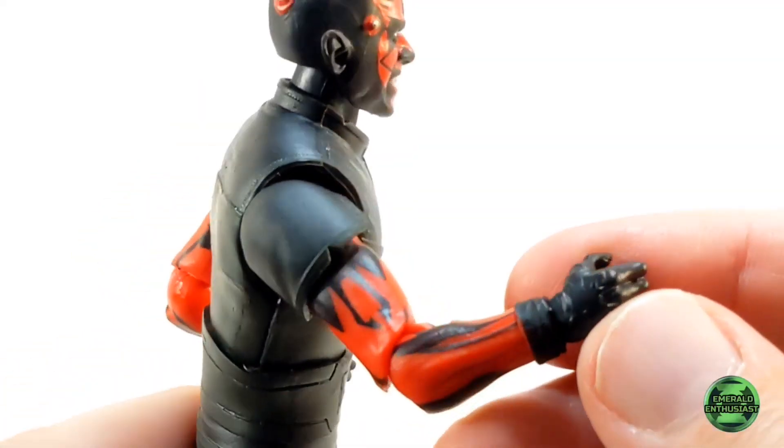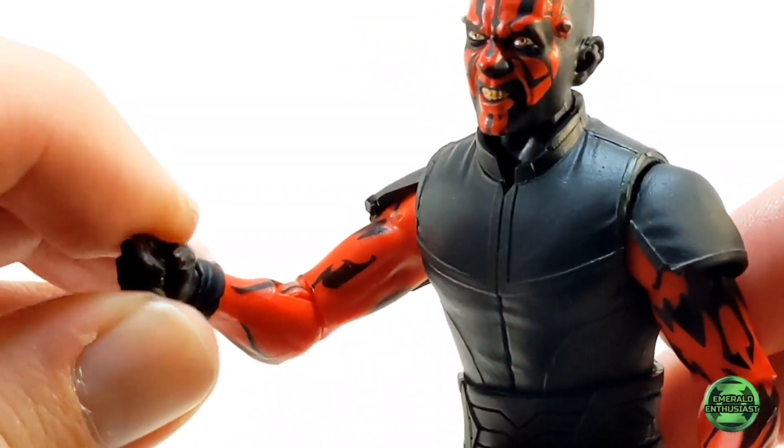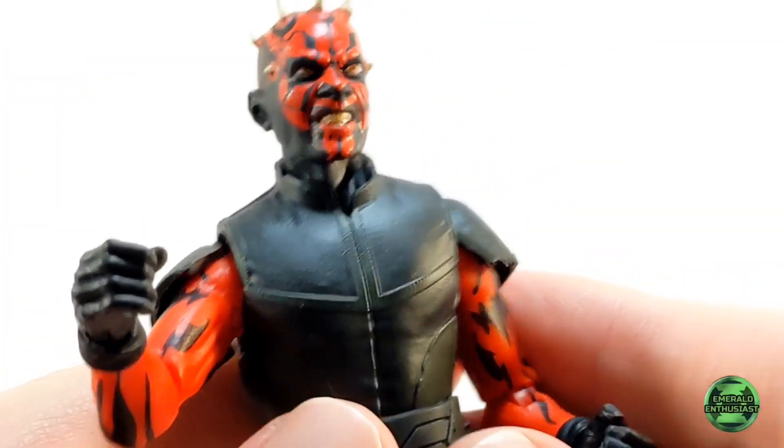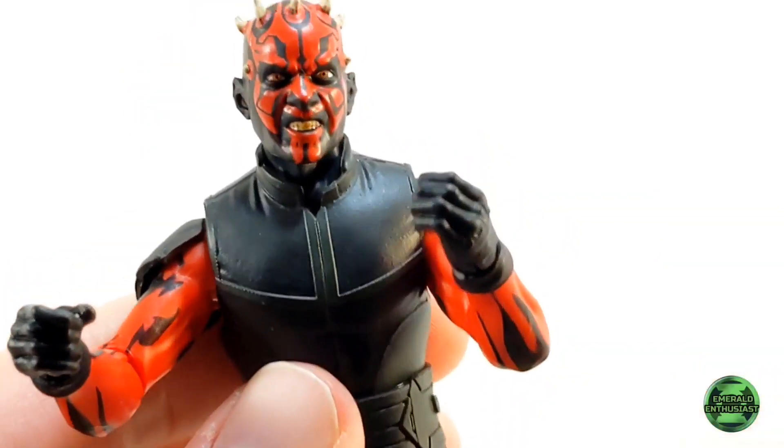Here's a closer look at the arms. This red and black color scheme is very eye-catching, the musculature is accurate, and the paint applications are very precise.